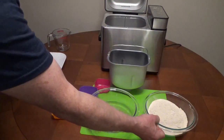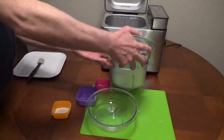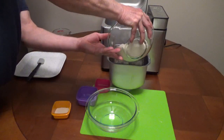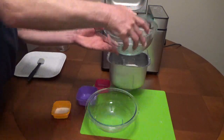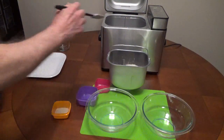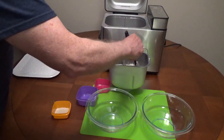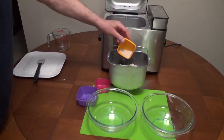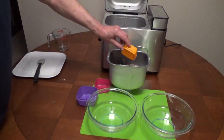Add 1¼ cups of bread flour, then 2½ cups of whole wheat flour, and finally 2¼ teaspoons of bread machine or instant yeast.